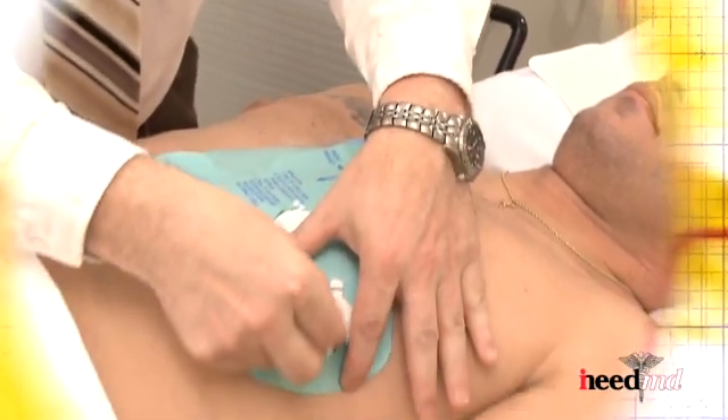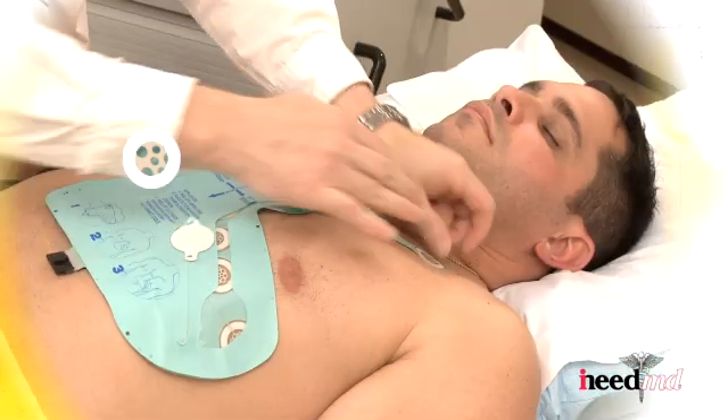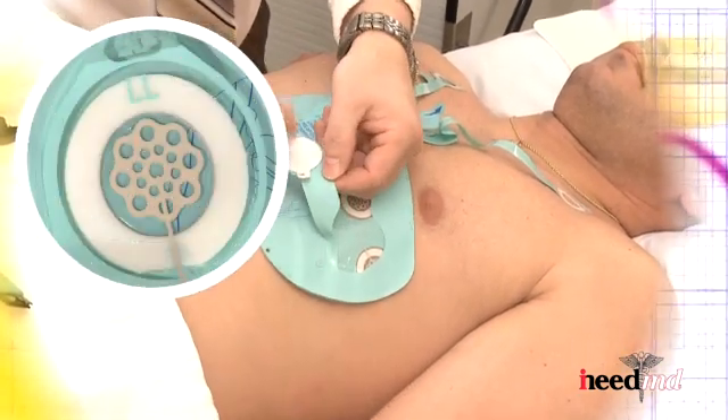Repeat this process for the extendable electrode labeled LA and place it below the left collarbone. Repeat the process for the extendable electrode labeled LL and fully extend it to the lower left rib cage.